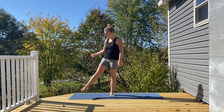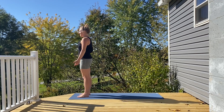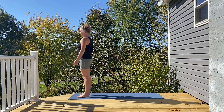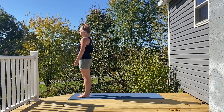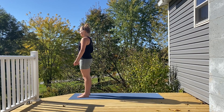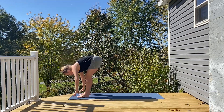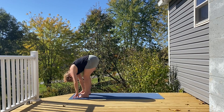Hi everyone. We are going to start today standing at the top of the mat. Coming to the top of the mat, feeling the soles of your feet pressing down, grounding you into this space for a moment. Big inhale, arm sweep up above your head. Exhale, folding forward fold. Maybe gentle sway, rocking side to side.